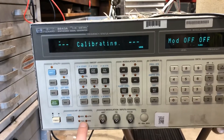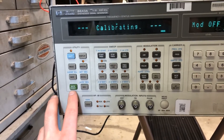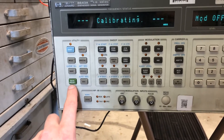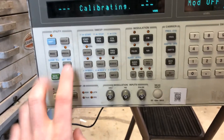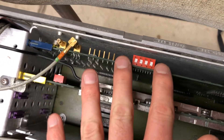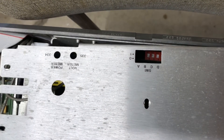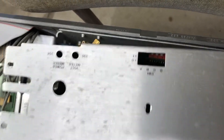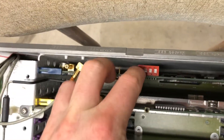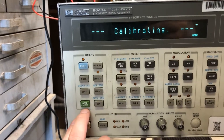Once it's done calibrating I'm going to show you how to run the diagnostic — it's not hard at all. Following the instructions, you first go to instrument preset. There's also a precursor: there's a set of switches here. I have the top off right now because I was checking voltages on the controller card. Switch A is your service switch — I have it off right now, but you flip it on to put the unit into service mode. Once it's in service mode and done calibrating — which takes about 12 minutes — you hit instrument preset.